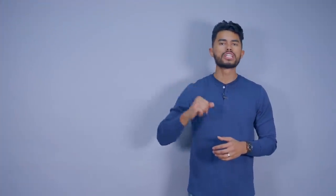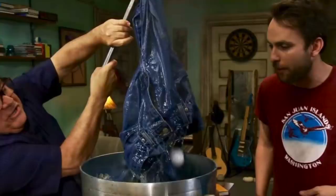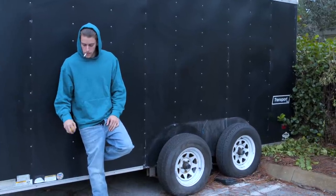Number two, boil jeans for 10 minutes. Something with cotton you need to know is that it naturally shrinks when you put this fabric in high temperatures. So when you grab denim and throw them in boiling water and let it sit there for 10 minutes, it's gonna naturally shrink and condense the cotton more than its natural state. This is a good solution if the jeans are too loose on the thigh or on the waist to the point that they just look bad.